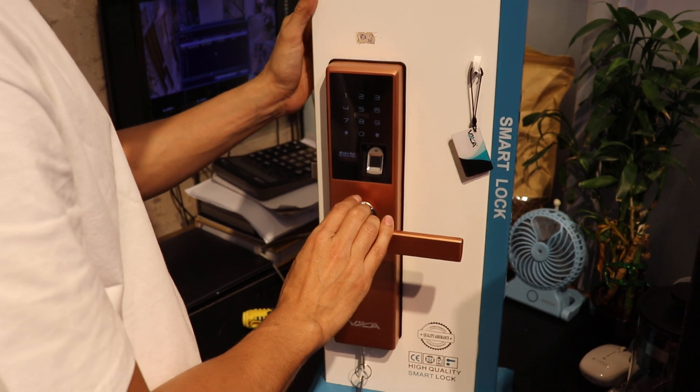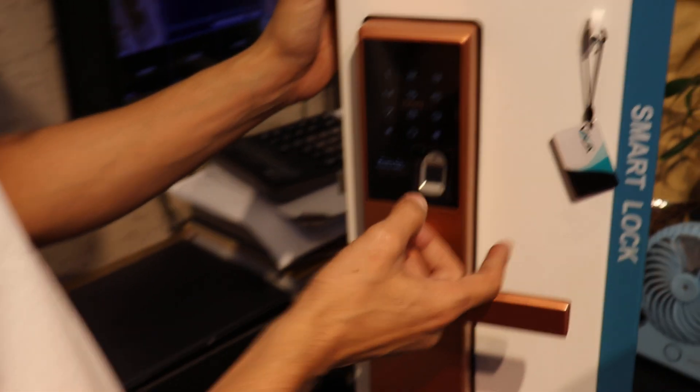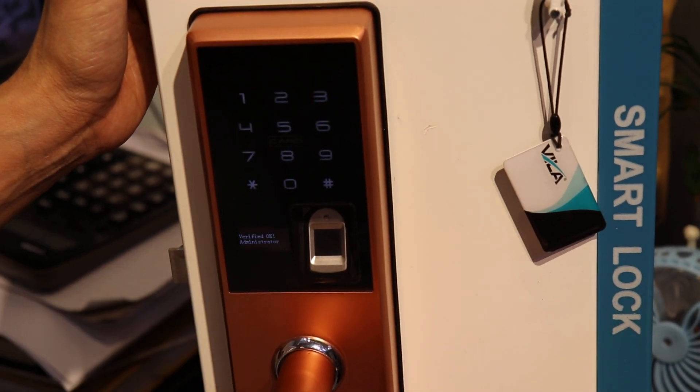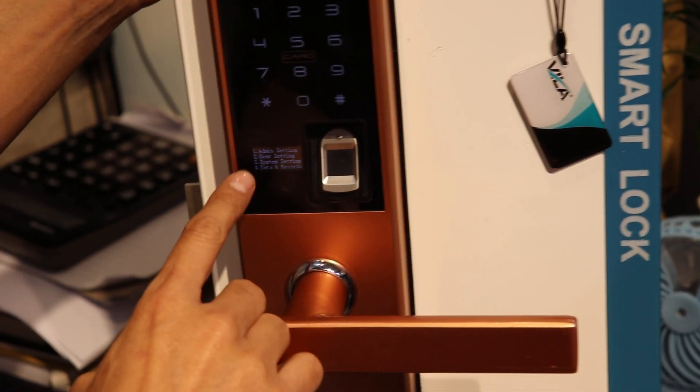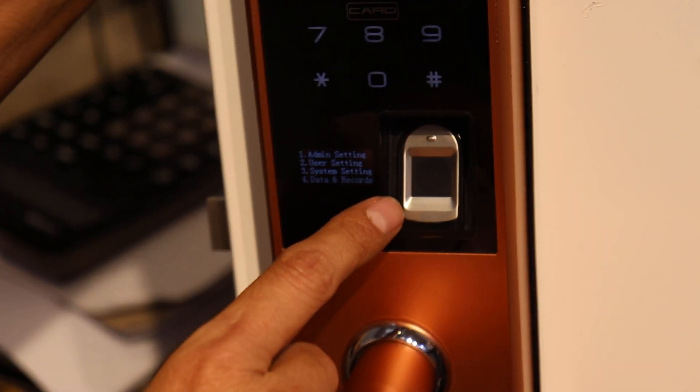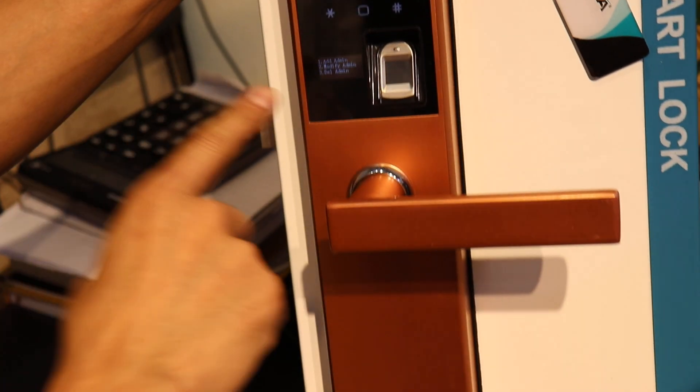Press star hash. Here you will give the admin password — 6 digits: 123456, then hash. Now you will see the settings. Start admin setting, choose a setting. If you are the admin, press 1.